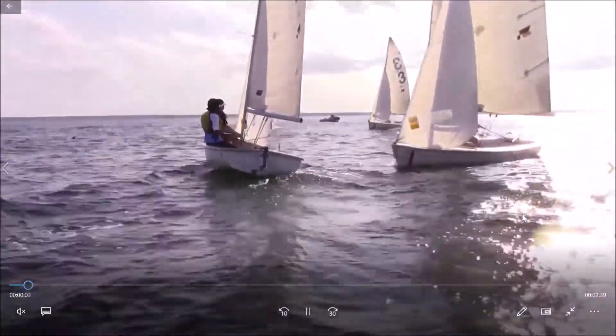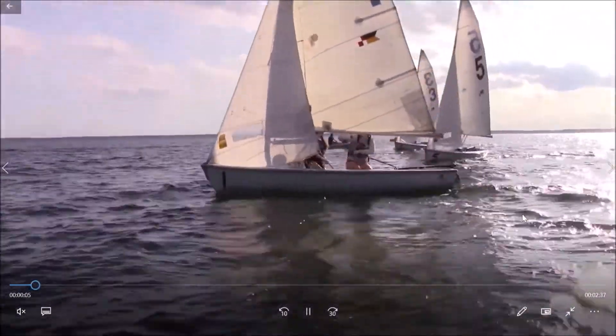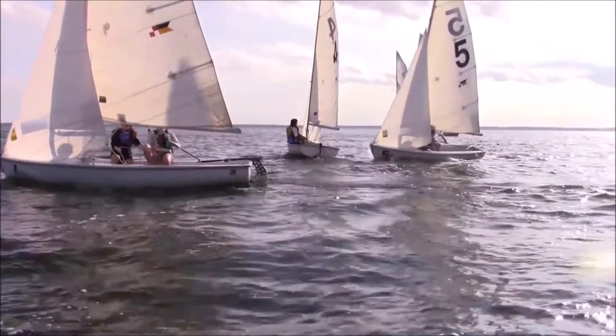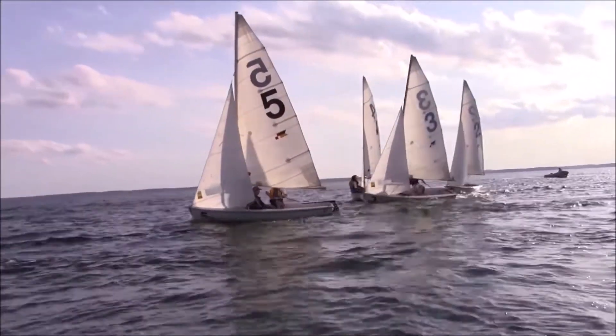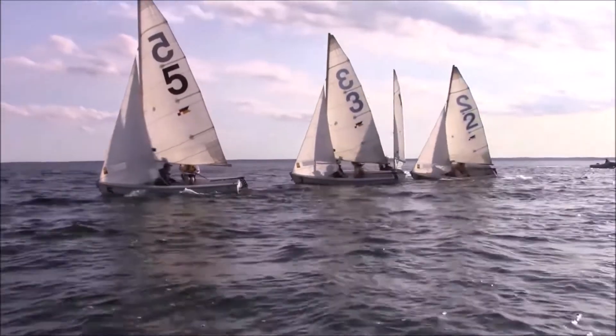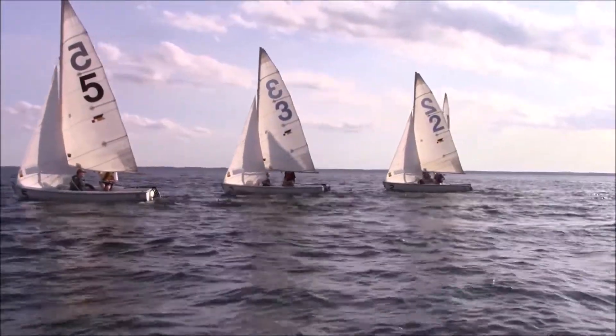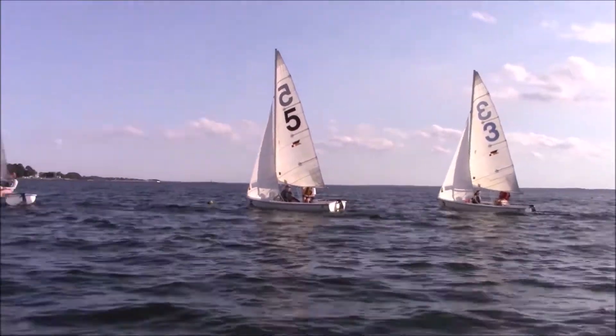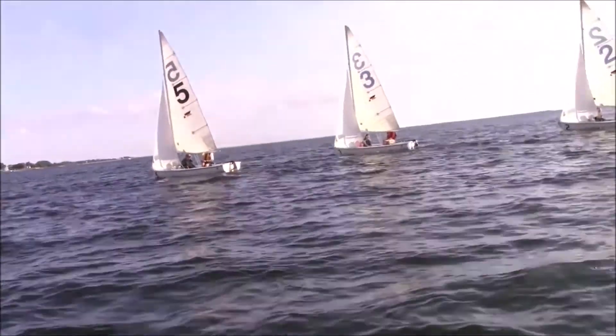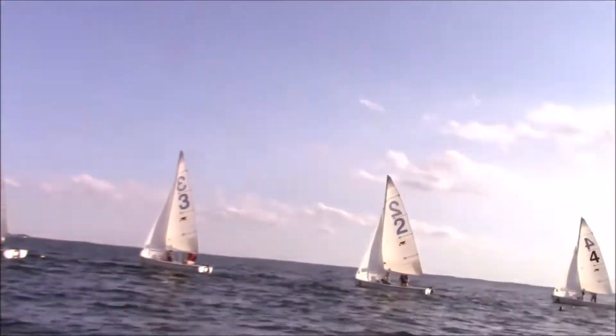There's a rabbit start in the footage because this particular rabbit was a pretty nice looking one. We can see everybody getting a very smooth rounding behind the rabbit, and we're all spaced well between a boat length and a boat length and a half apart. This gives everybody the same even chance of doing well in the drill as we start out.